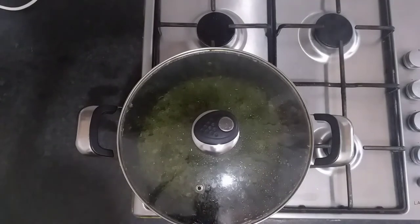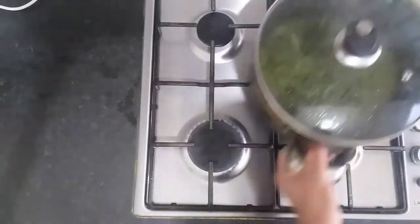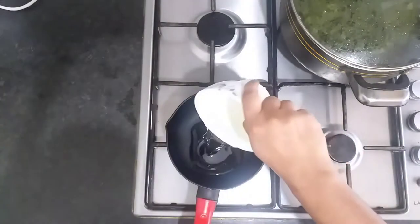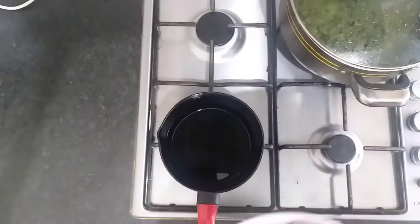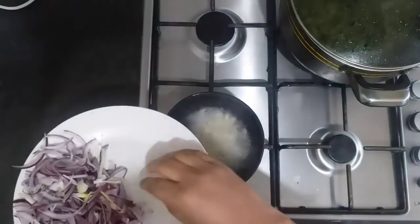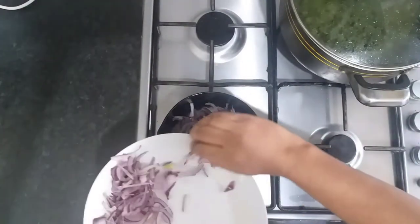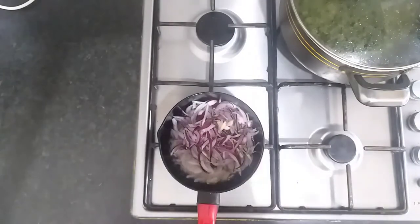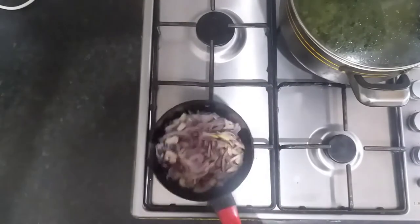We're back after 30 minutes. The spinach is already done. Now what we're going to do is put this to the side, get a saucepan and slightly heat it up with the remainder of the oil. Now the oil's hot — we're going to add in the chopped garlic first, be careful, and then add in the remainder of the sliced red onions. Give it a nice mix and let this sauté.